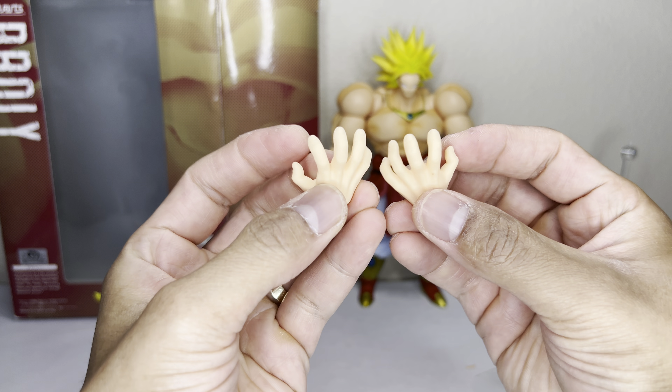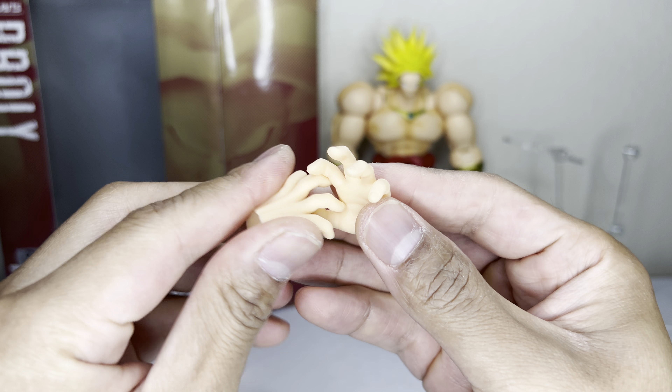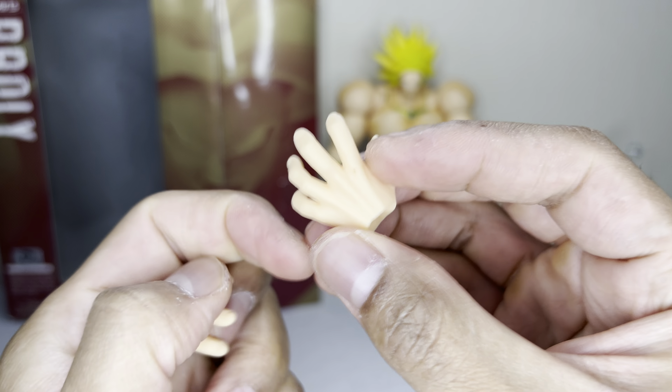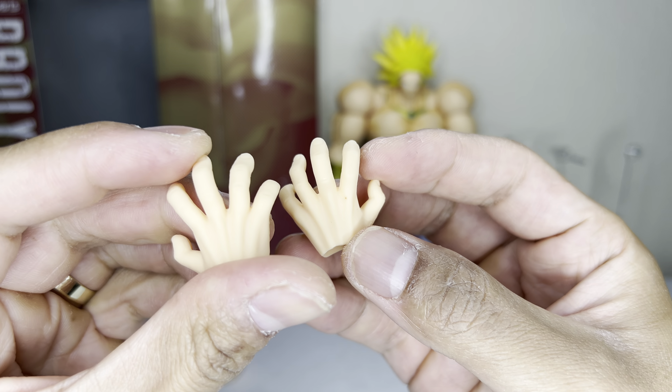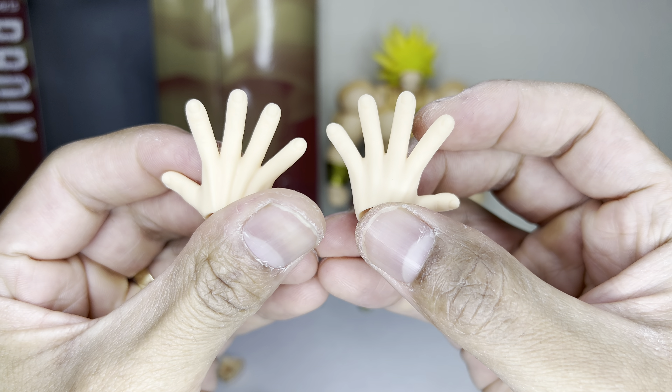Like I said, three pairs of hands. Here's a kind of open-palm ki blast hand — you can hold the effect inside. Some really good detail there, not much shading, but they look good. Here's some more open-palm ki blast hands — they look good.